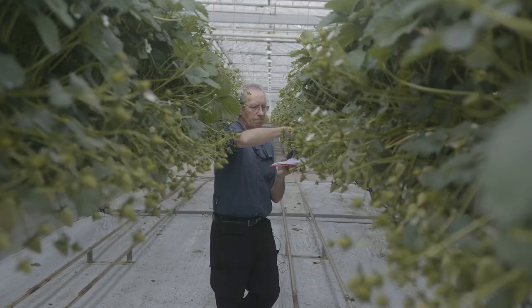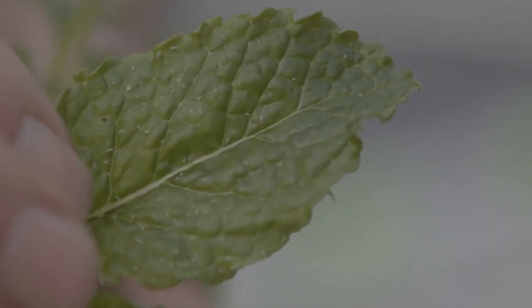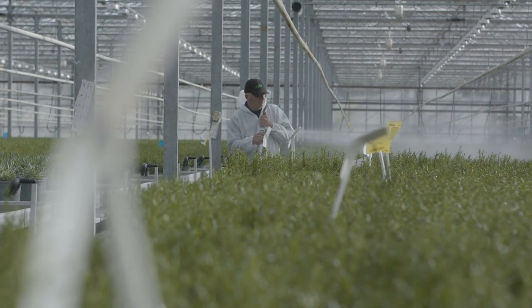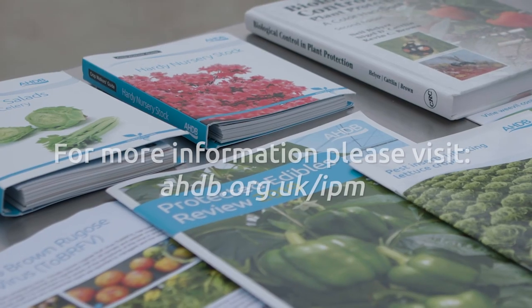To leave you with a general tip: if you can easily see the pests or the damage on the plants, consider using a selective spray. If it is difficult to find many pests and the damage is minimal, this is the best time to use biological control.